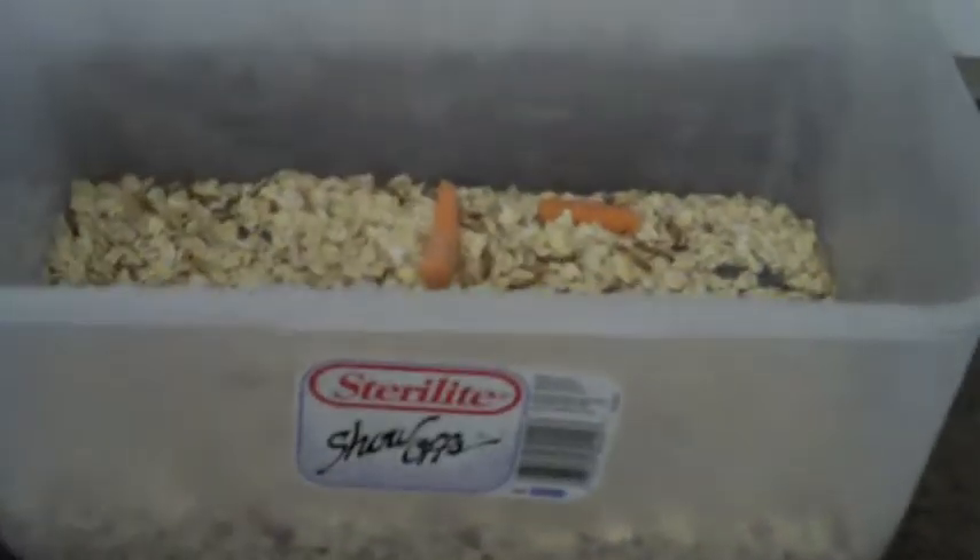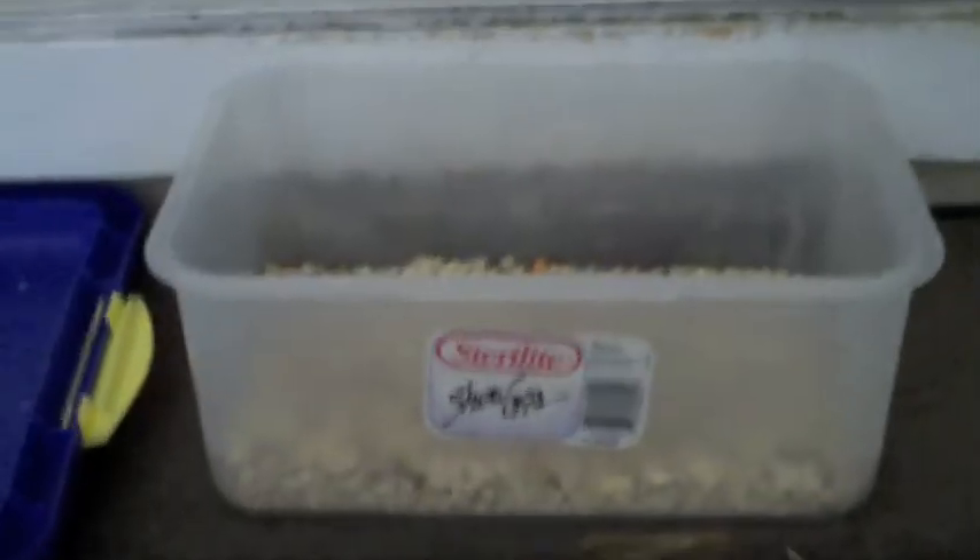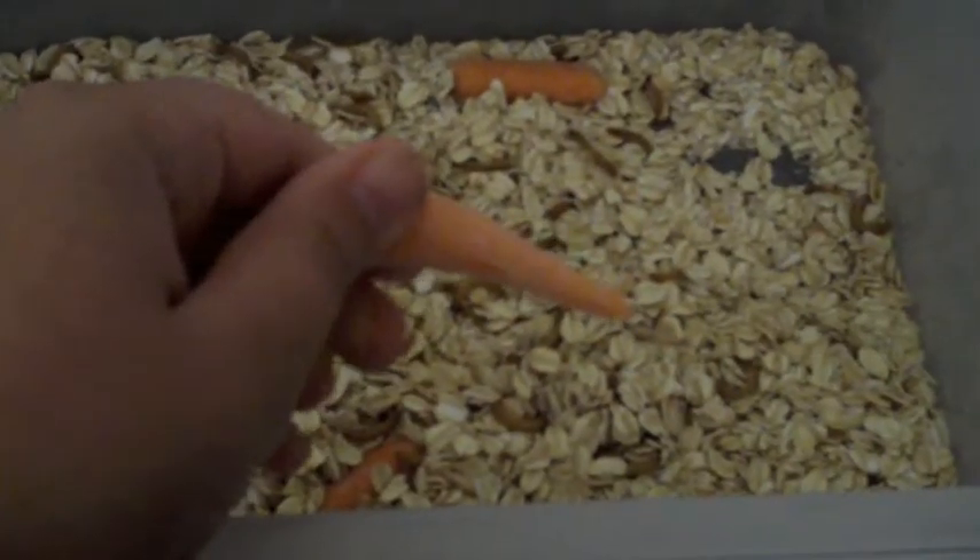First thing you want to do — I got this tub out of my garage — so you're going to want to wash the tub first, get it clean and everything. Then take your oats and dump them in there. And then add your food. Then add your mealworms.